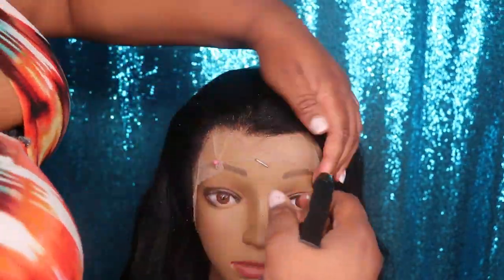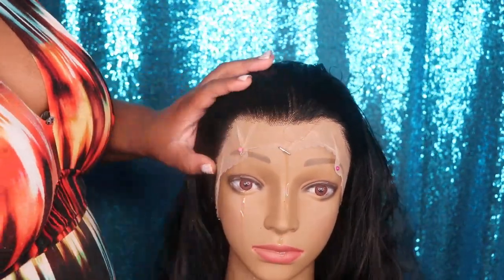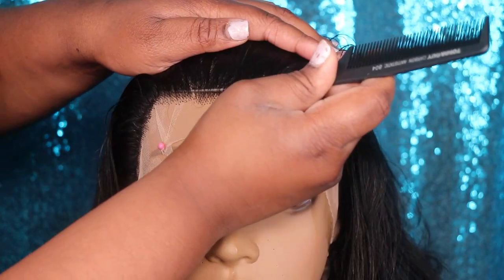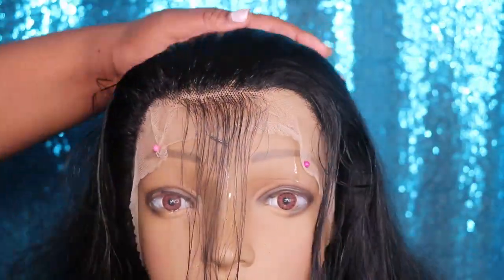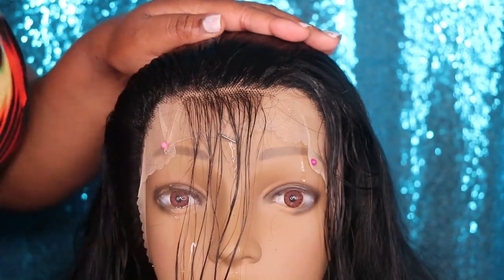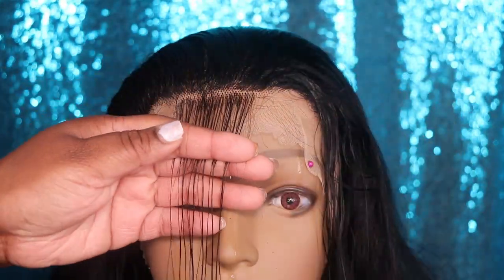Before I apply the wig, I'm going to show you guys a quick tutorial on how I pluck the front of my wigs. The first thing I like to do is saturate the entire front section of the wig with water and then brush through the hair to make sure there are no knots. When I am plucking, I like the hair to be as wet as possible so it's easier to see what you are doing. You can dry pluck if you prefer, but I like to pluck my wigs when they're wet.